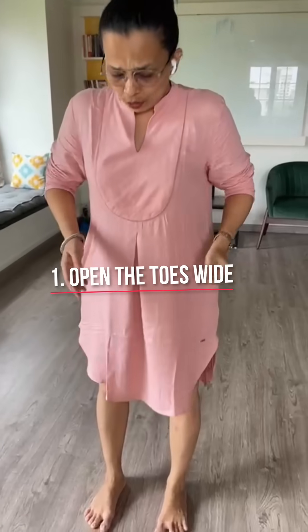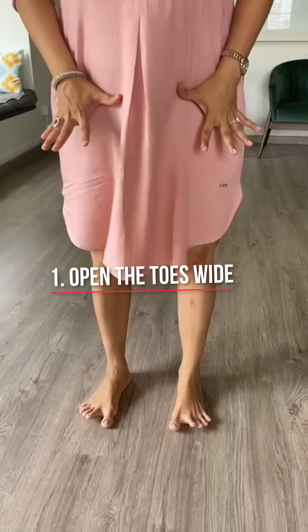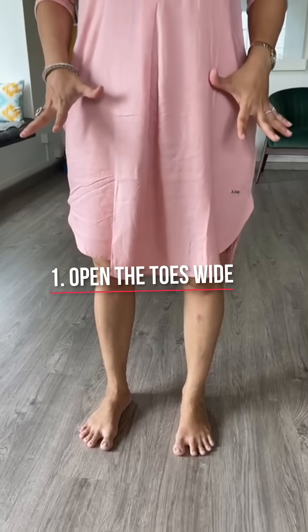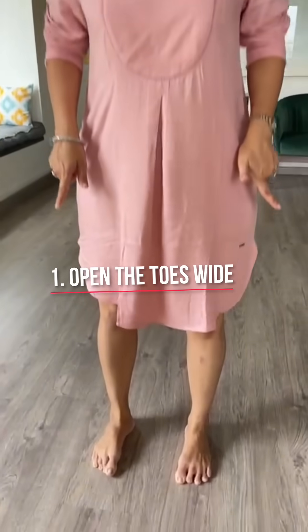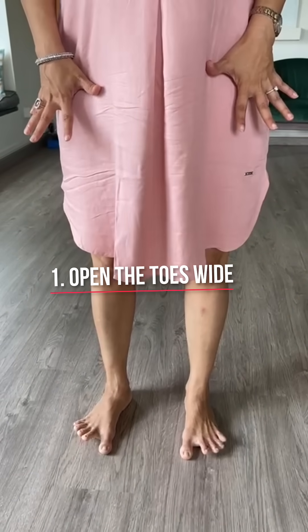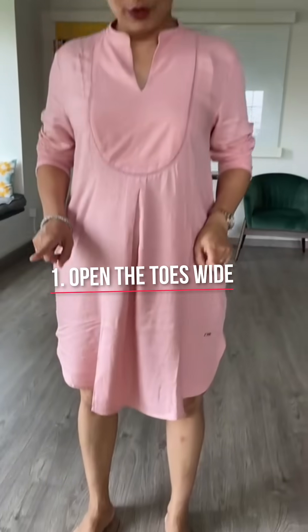Walk around, and when you are walking around, stand up once in a while and work at opening your toes wide. When you're constantly sitting, your toes tend to get like this. This isn't healthy for any of your weight-bearing joints. So open your toes wide — this is the first thing you do.